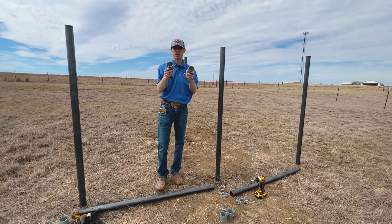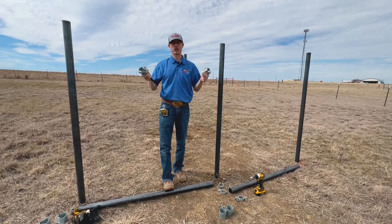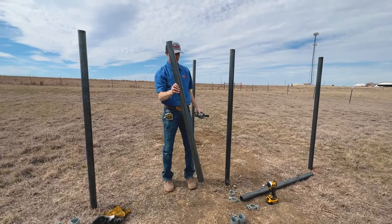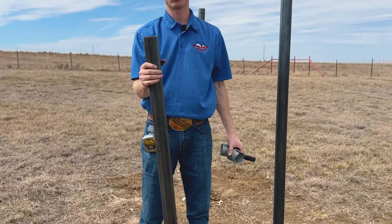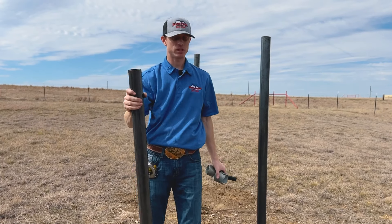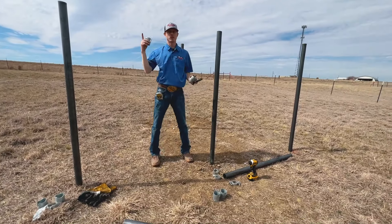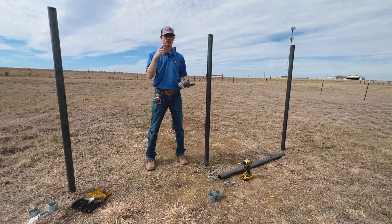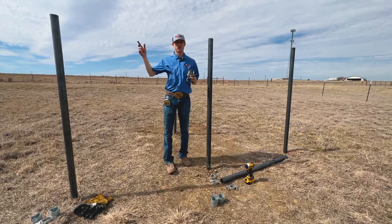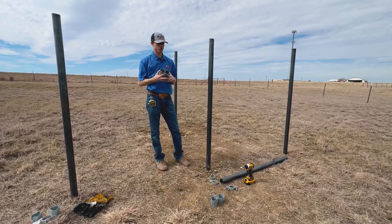There's a link in the description to purchase these pieces. You're also going to need some 2-and-3/8ths inch pipe, which you can pick up at a local steel yard — we also supply that here at Seven Peaks, so give us a call. We have a calculator to figure out how many linear feet of fencing you'll need, or just pull out a rolling tape measure and we can help you figure out exactly what you need.